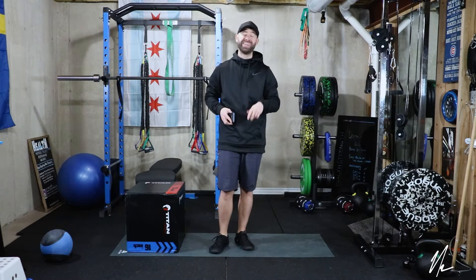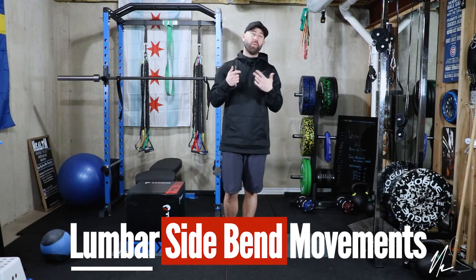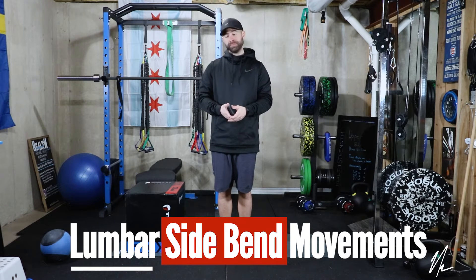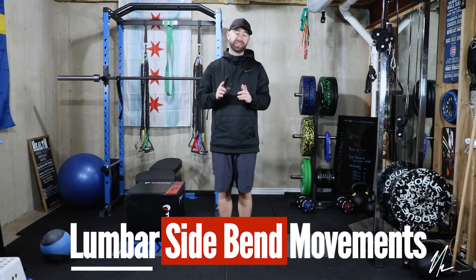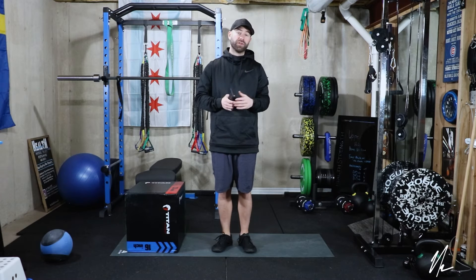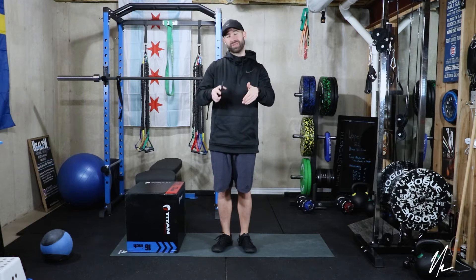Welcome again to the Beginner Rehab Program. In today's video, we're going to be discussing lumbar side bending movements — why you should perform them, how to modify, and exercise substitutions. If you haven't checked out the rest of the series, be sure to check the title card or the links down below where you can download the free Beginner Rehab Program and view the rest of the videos within this series.